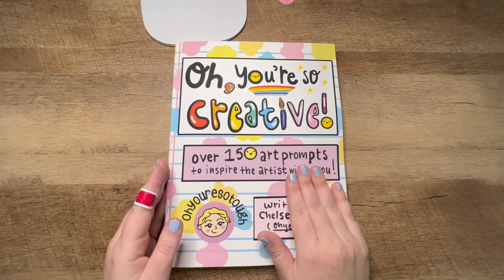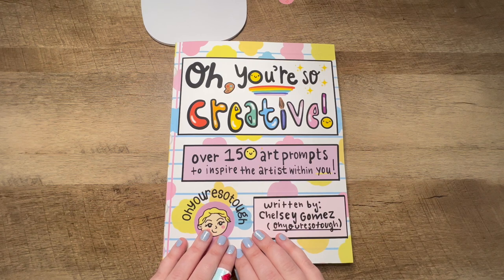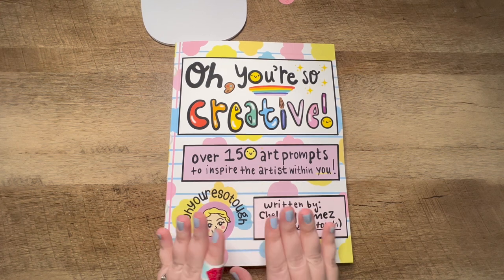If you do create anything in this book, I would love to see it. You can tag me anywhere — Twitter, TikTok, Instagram. I'm primarily on Instagram, but you can tag me at Oh You're So Tough and I'll have that linked below.